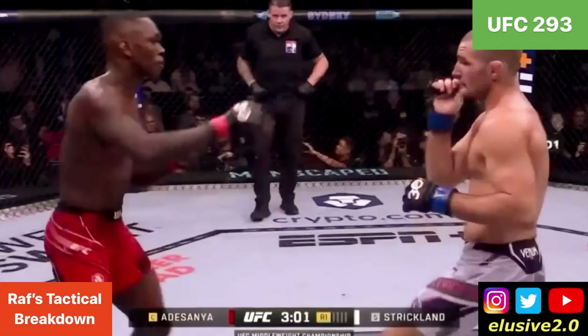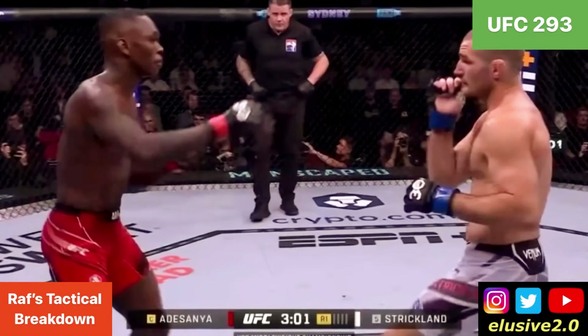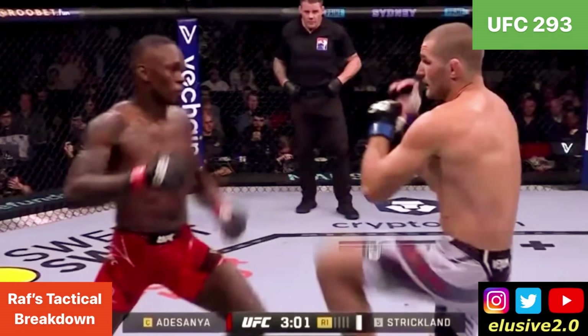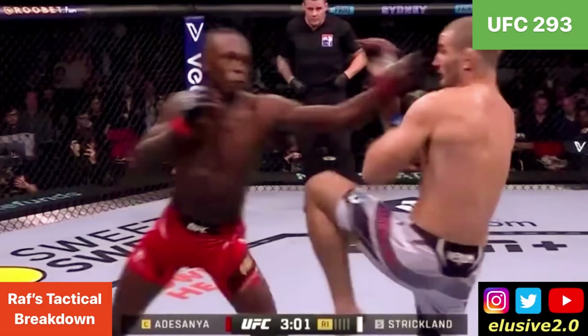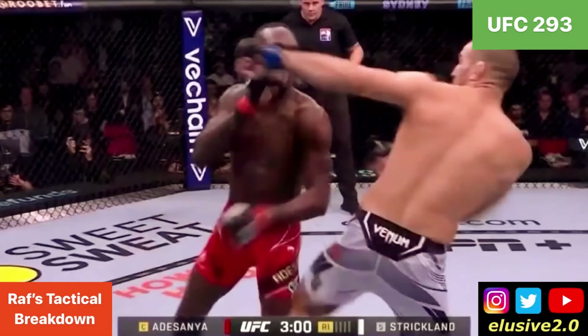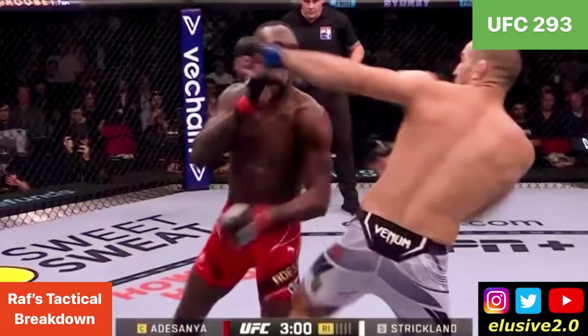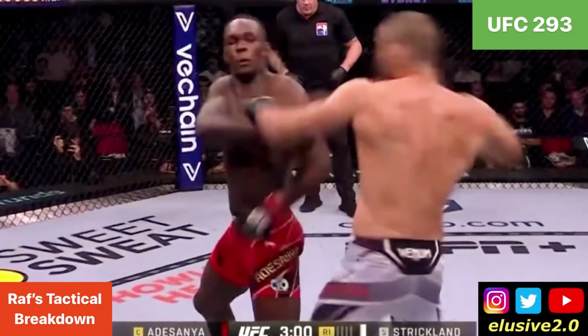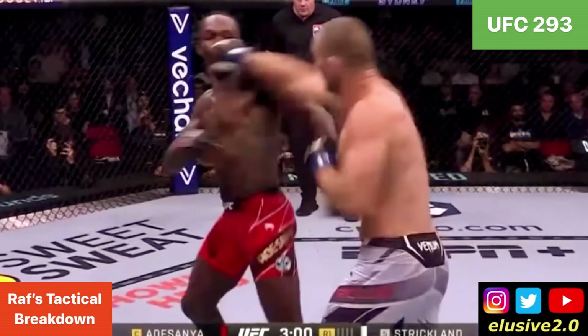Israel Adesanya had to change the lane of his attacks as he withdrew after being intercepted. Coming off the center line, that allowed Sean Strickland to anticipate them better — raising a knee as he slipped to the outside of Adesanya's left hand, then using his left hand as a decoy to pull down Izzy's right guard, allowing Sean Strickland to follow up with the right hand that landed.